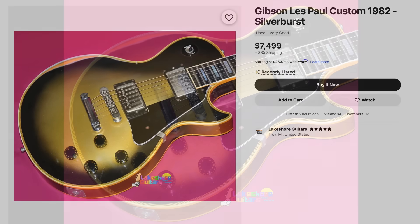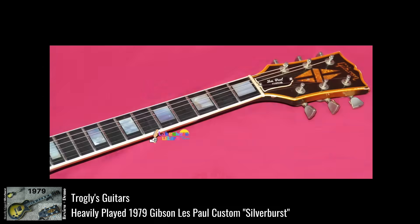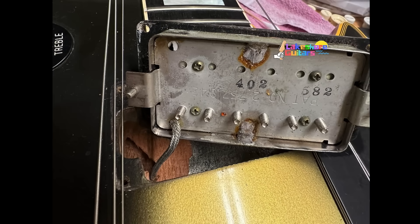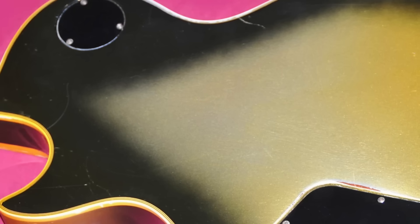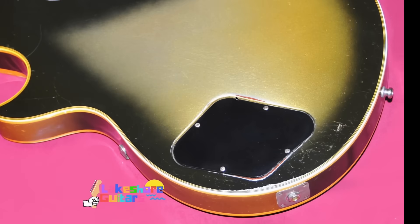Next up, we've got a really sweet 82 custom. If you do not want a Tom Murphy aged relic and you want the real deal, this thing's pretty fantastic. It's got the armwear on the front revealing the maple top, Schaller strap locks, the original heavily ambered speed knobs, the 3.2 pneumatic bridge, and it still has the original 82 Tim Shaw PAFs — that's always a huge bonus because usually when they get played this much they've been modified further. When you get to the back, it's actually relatively well taken care of, but the clear coat has pretty much been removed in a whole section — that's why this part is yellowed and the other hasn't.